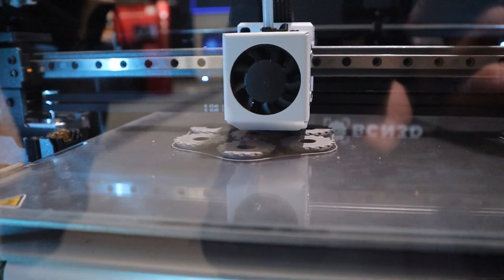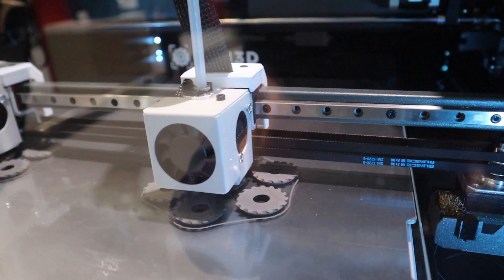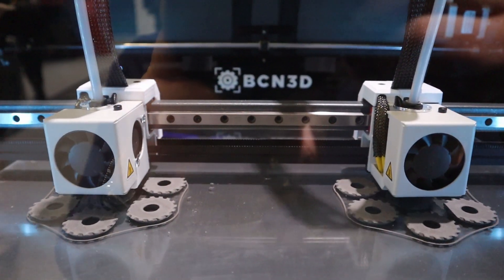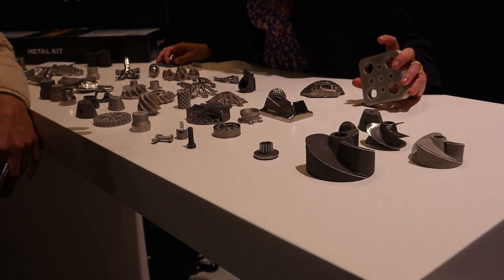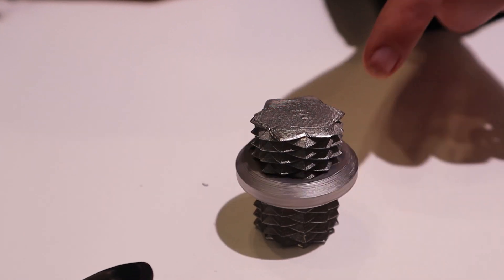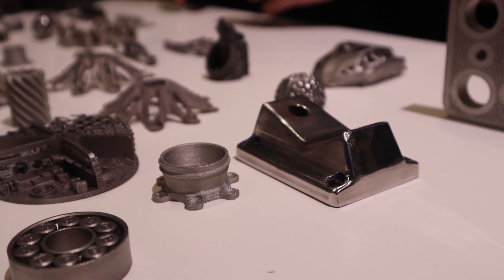To print metal parts, you need to make sure that your printer is able to handle them, and there is a whole process going on behind the scenes. There are also some post-processing steps you still need to do in order to get the final metal parts. Looking at what I saw on the stand of BCN3D, you also need to wash and sinter every part that comes out of a metal 3D printer. Here you can see a lot of gears and other things you can produce.